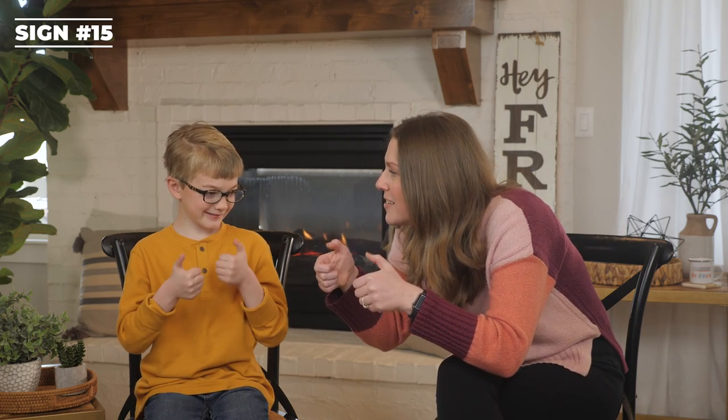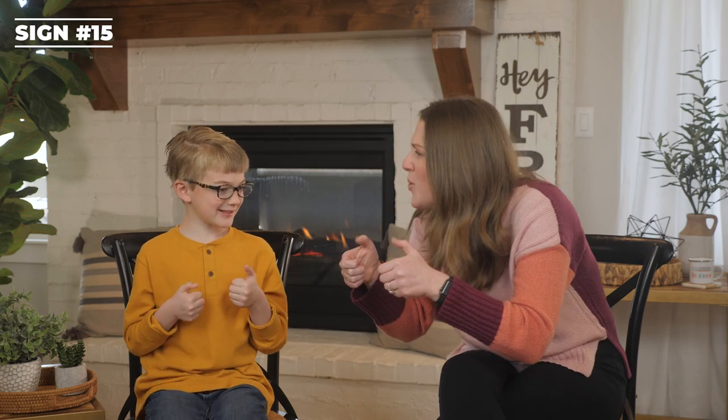Video games. This is like you're holding a controller and your thumbs are moving the joysticks. What do you think this sign is? Video games. Who likes video games? Me. And daddy. Yes. What video game is your favorite right now? Lego Star Wars.